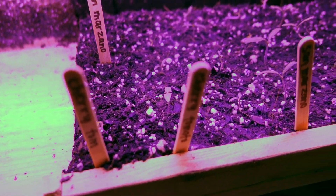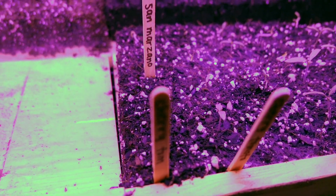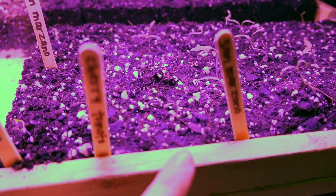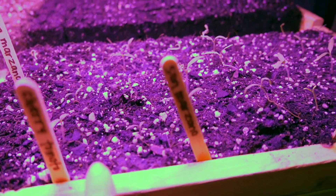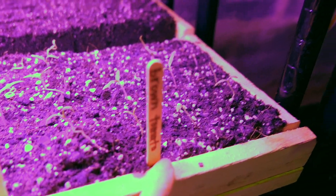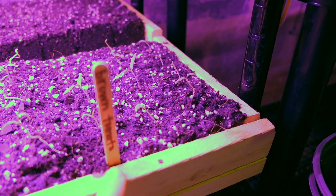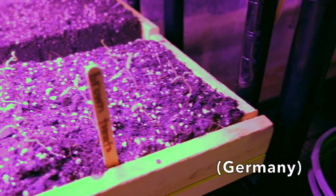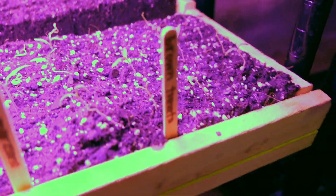We have San Marzano tomatoes, which are a Roma type, and then cherry tomatoes — I had some extra so I put them in the last row. There are more cherry tomatoes, two rows of those, two rows of Roma tomatoes, and then three rows of this brown tomato which is one that Dan's grandpa saved — it apparently came from England and is supposed to be really good, so I'm glad we were able to get those.